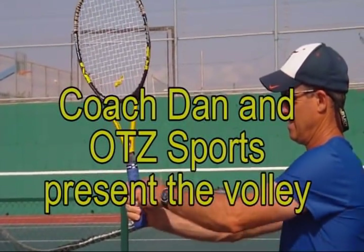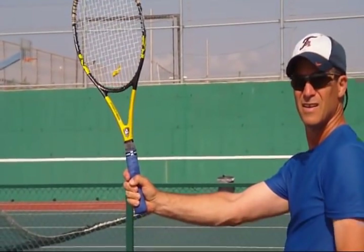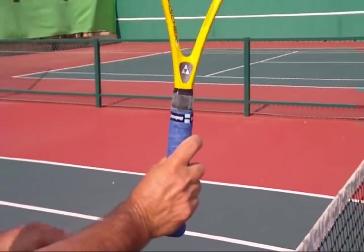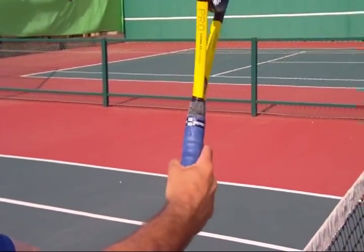Hi, this is Coach Dan with OTZ Sports, and here's a technical breakdown of how I teach the volley. First, start with your arm ahead of you and rack it at 90 degrees. Second, make sure you have a grip, usually the continental, that allows you to hit the ball off of both sides without changing the grip.